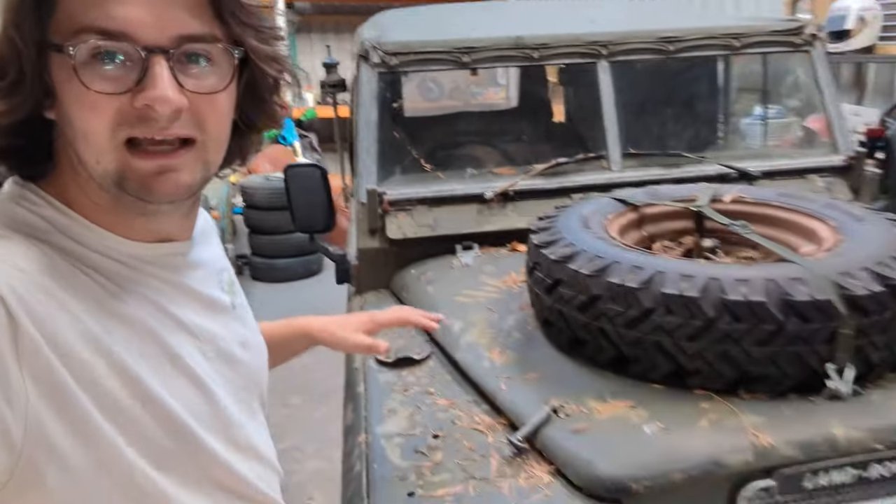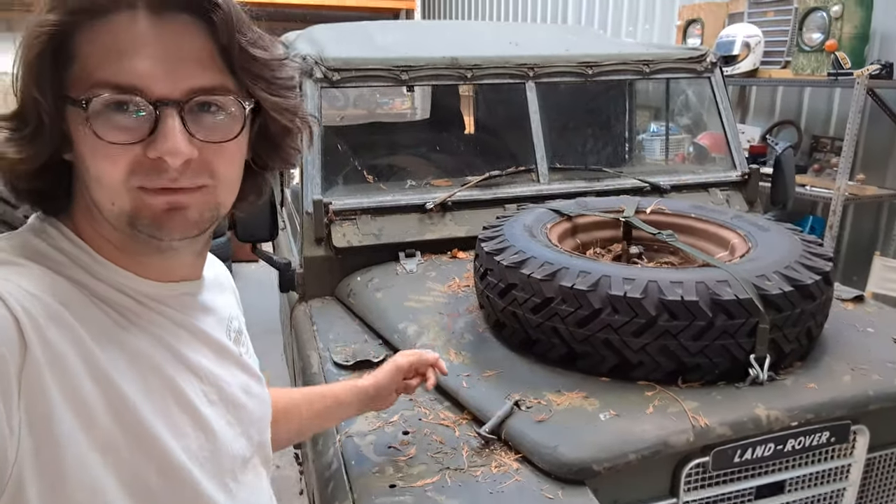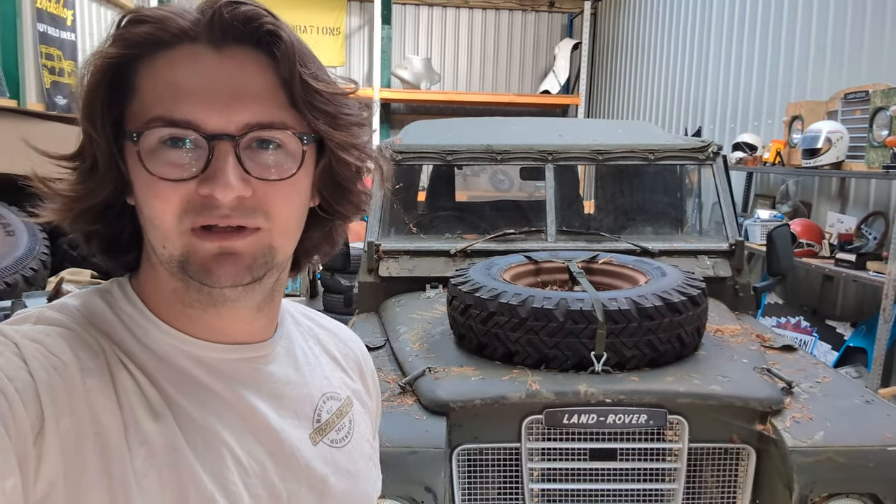So, first things first — Aloy's been sat outside and it's got a lot of rubbish. We're going to give her a brush down, get all that off, and then we're going to get the canvas off and get the new one fitted.